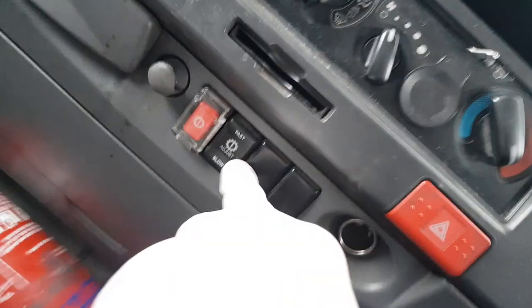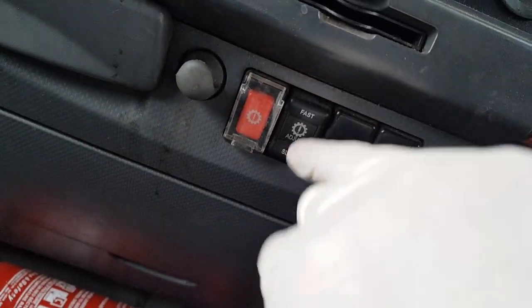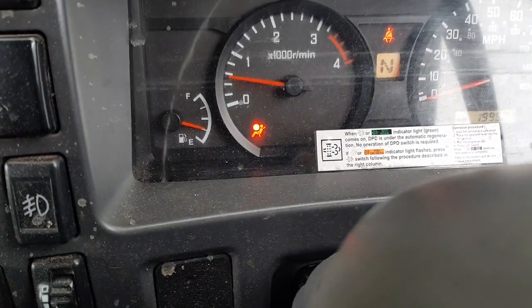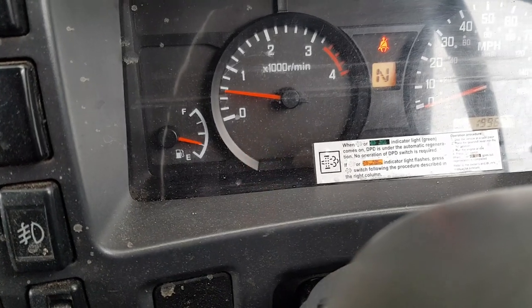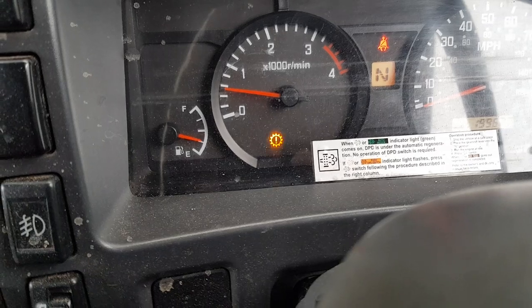Press your foot brake down, make sure your handbrake is on, and make sure it's in neutral. Find the adjust button for the gearbox — fast and slow — and press it up. Keep it pressed for 12 to 15 seconds. You'll see the light still just keeps flashing, which means it's in the mode. After 15 seconds or so, release the button.